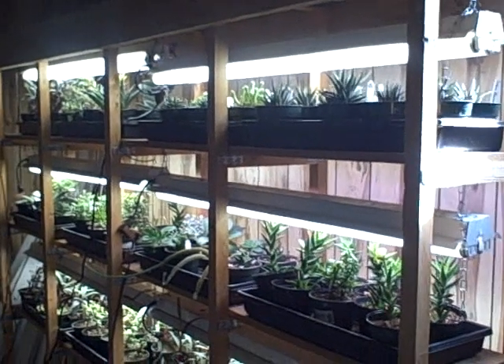Hi everyone! Would you like to see my succulent collection? We're going to go downstairs right now. I want to share it with you — I love succulents, and I know many of you out there may not be very familiar with them, so I want to let you know what I'm doing and show you around.